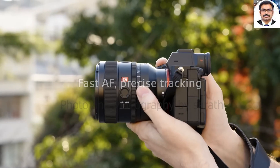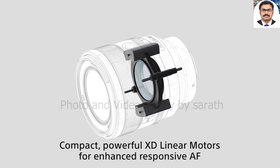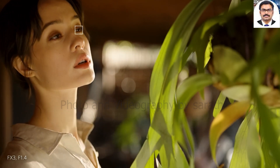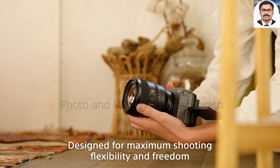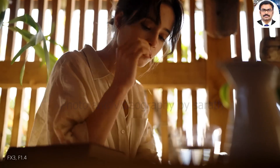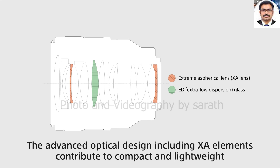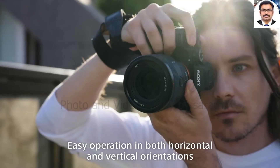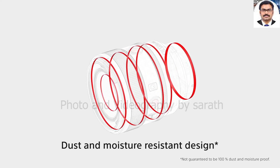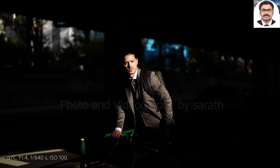Sony has introduced the FE 50mm f1.4 GM as a replacement for the aging ZEISS Planar T FE 50mm f1.4 ZA lens in its medium-distance prime lens lineup. Launched in 2016, the ZEISS is known for its clinical sharpness, bokeh abilities, and its quality build, but it was a heavy lens with a big price tag. The FE 50mm f1.4 GM joins Sony's family of f1.4 prime G-Master lenses, including the 24mm f1.4 and the 85mm f1.4.